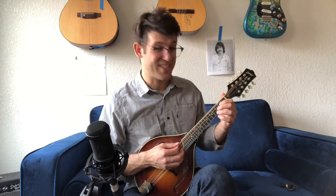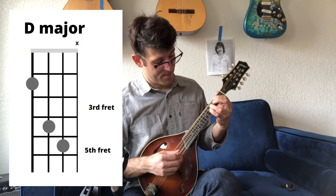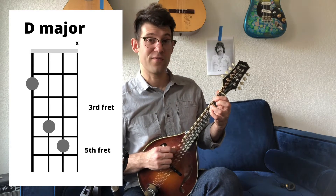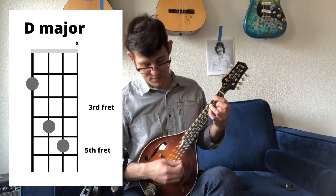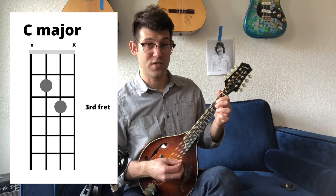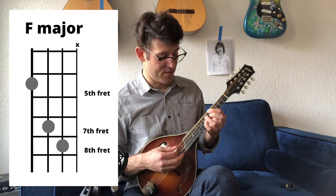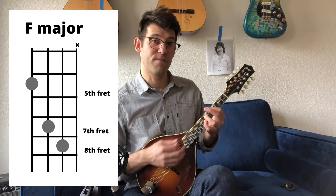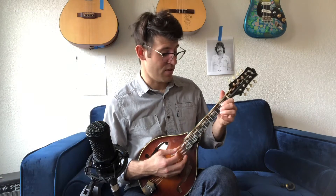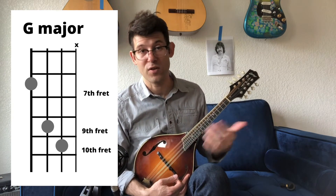You can also take open C and make it a movable chord — it's the same shape. Put your pinky on the fifth fret of the A string, your ring finger on the fourth fret of the D string, and your pointer finger on the second fret of the G string. You're not even going to play the little E string. That's the same shape as open C, just moved up. So here's C, move it up two frets — that's D. Move it up two more frets — E. One fret is F, with your pinky on the eighth fret and your pointer finger on the fifth fret. Up two more frets is G, same chord as the open shape.